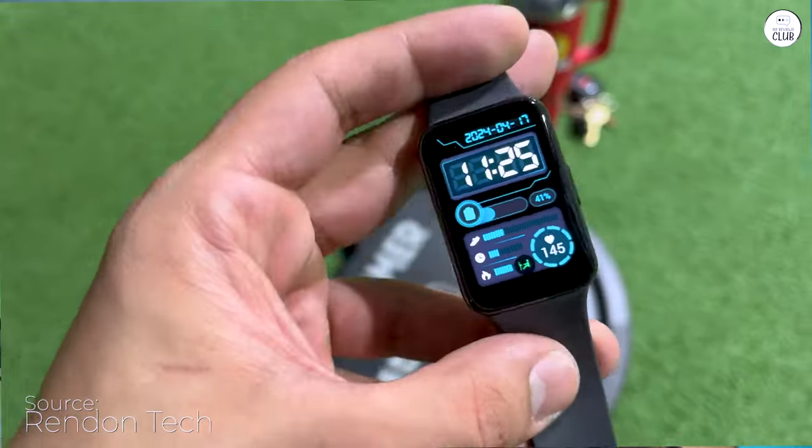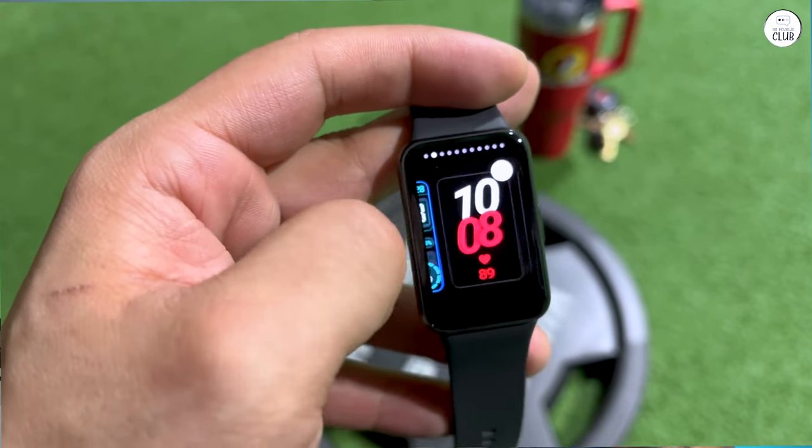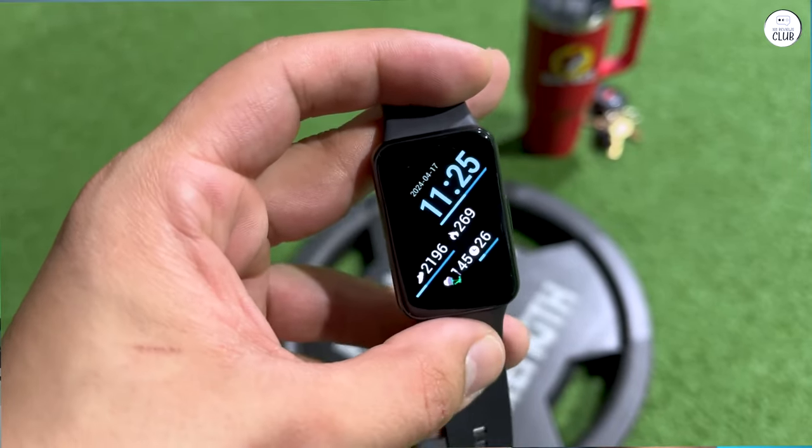Battery life isn't as advertised, but it's still better than the Galaxy Watch. I get around 6 days with all features enabled, and I'm sure you could squeeze out 13 days if you turn everything off — but what's the fun in that?